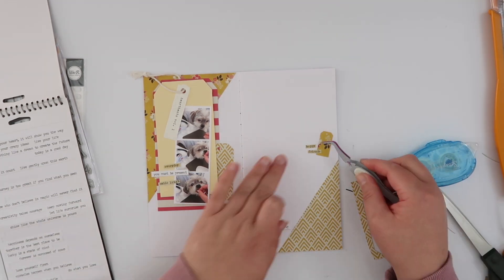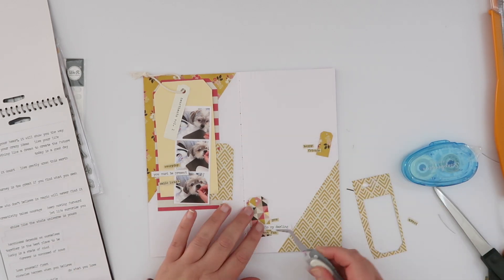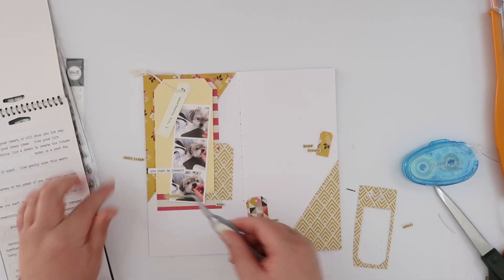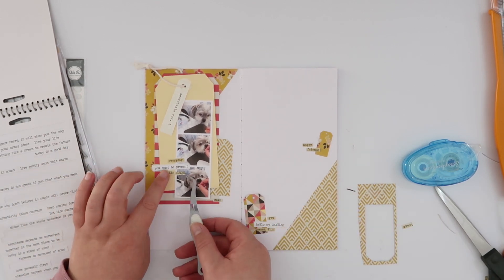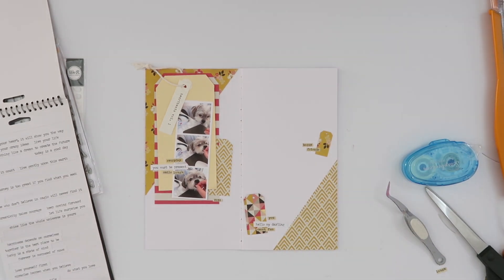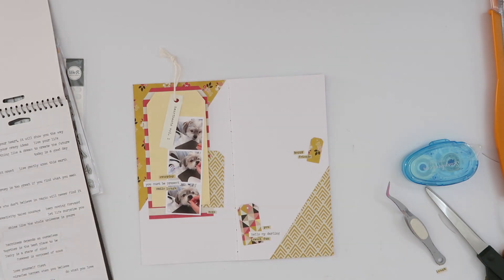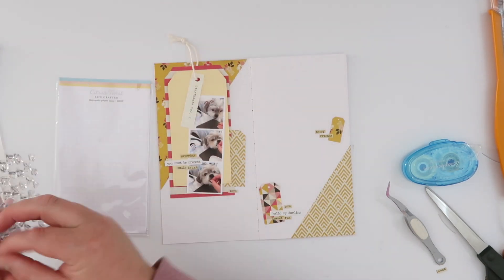I'm trimming those down with my scissors, picking out the words I want to use — they're mostly individual words rather than phrases, but I can put them together to make my own little phrases. Then I'm going to adhere those down with some Smart Glue from Scrapbook.com. One thing I need to do is powder the back of that Tim Holtz sticker on my tag — the little piece of sticker is sticking out. I'm using my powder tool; in all honesty I lost my original one, so I made my own little powder bag with some baby powder — it works a treat and it smells great.